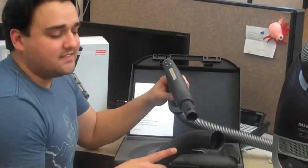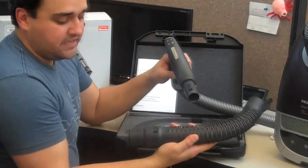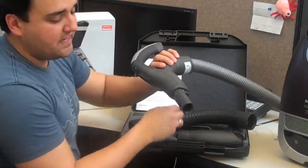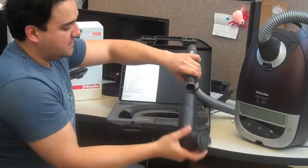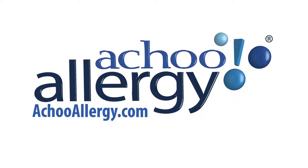To date, Miele hasn't devised any sort of adapter or connector that would allow you to connect this hose extension to the hose that comes with any of the electrically driven Miele vacuum cleaners. Everything else connects to either the handle or to the base of the wand. Check back next week to see us answer a few more of your favorite FAQs.